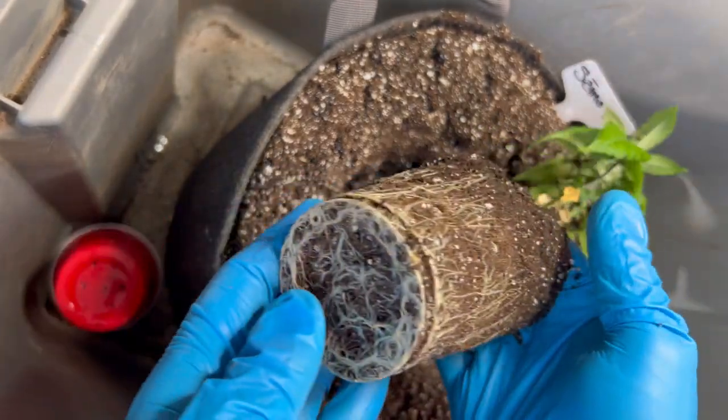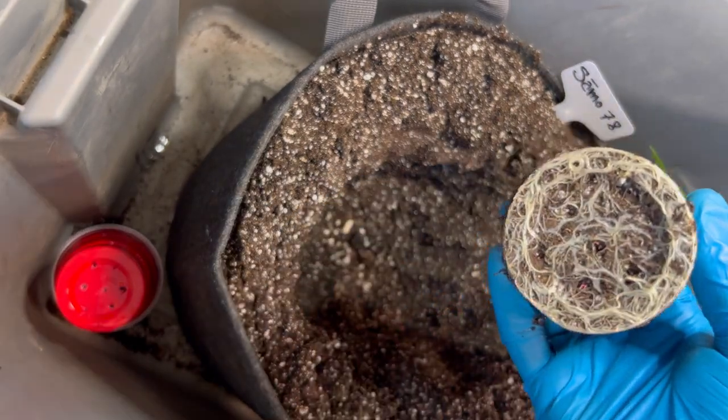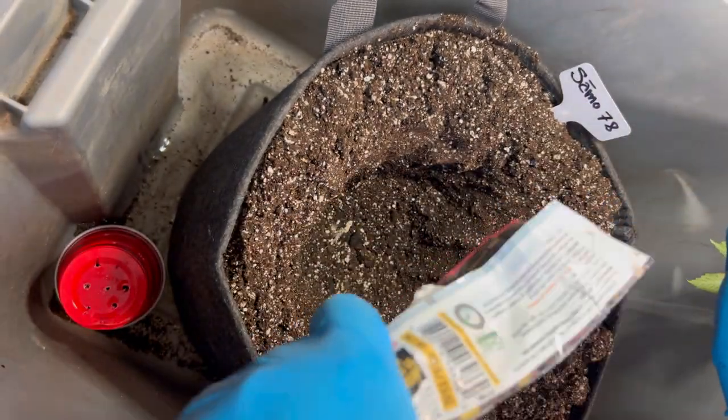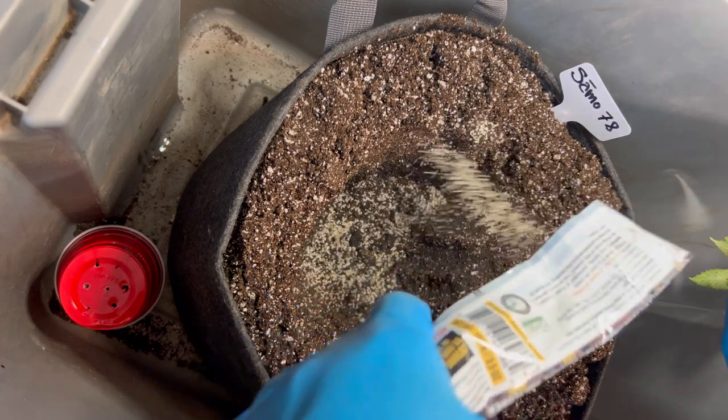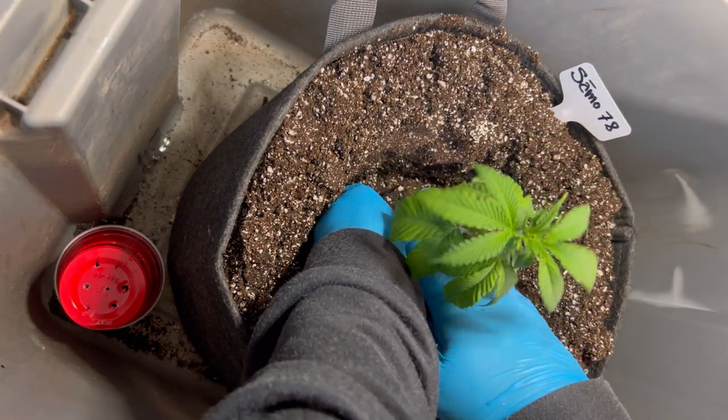Man, look at those roots! I also tried to sprinkle some mycos on, but it didn't really want to stick well, so I went ahead and put some in the top before I went and transplanted it.